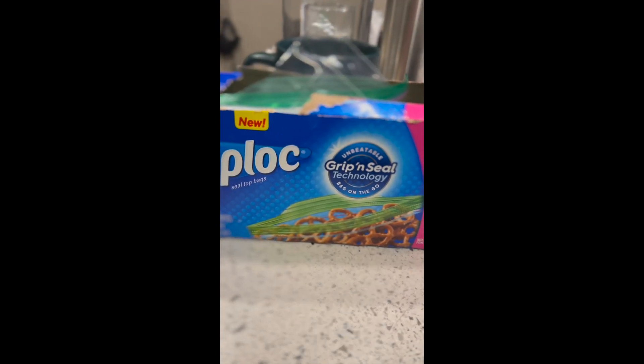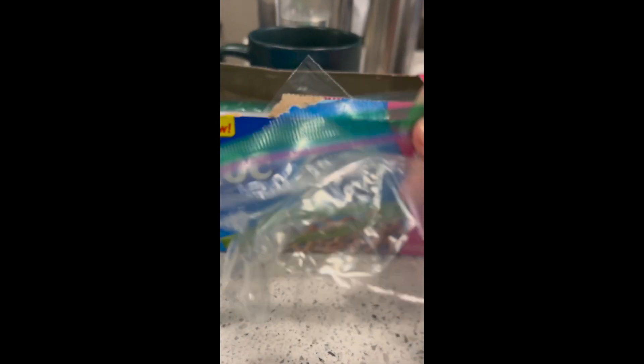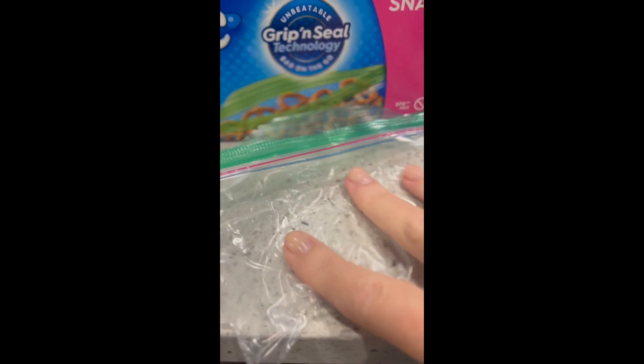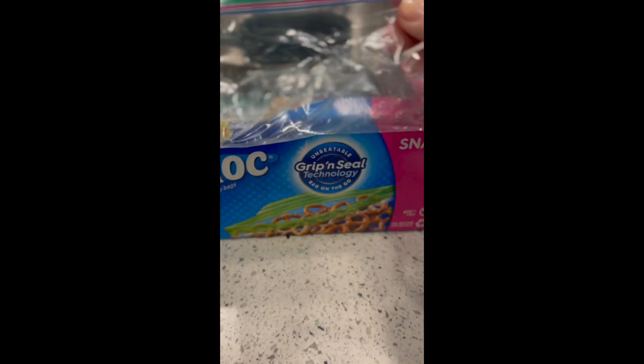This is the size that I use for the dogs' portions. It's a snack size, so it's not a full Ziploc — it's like half the size of a sandwich Ziploc. And one of those, about three-quarters of the way full, is enough for one day between the two dogs.